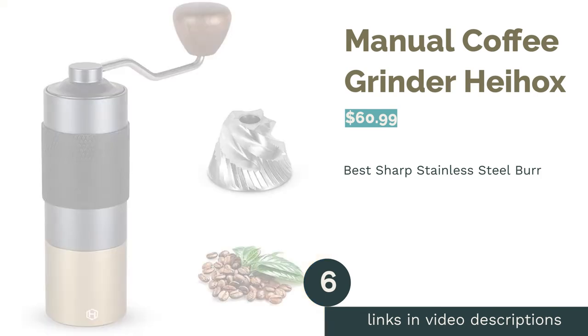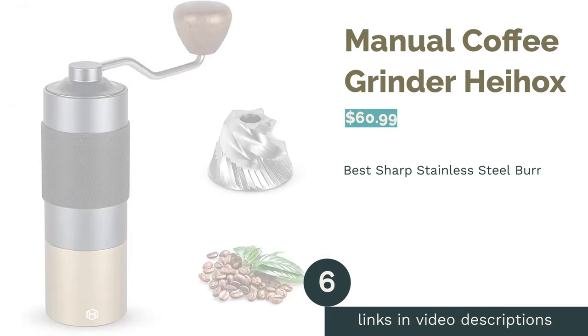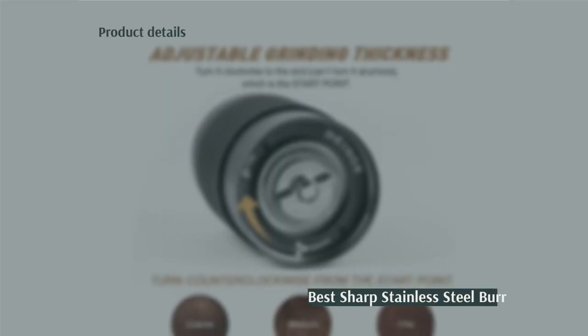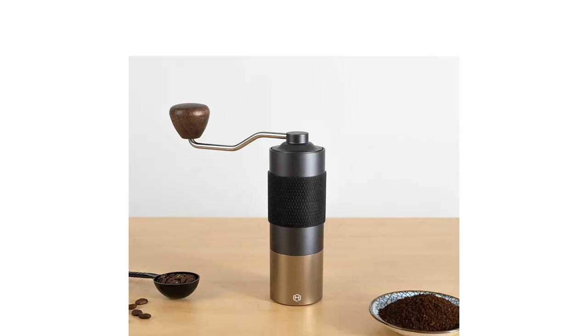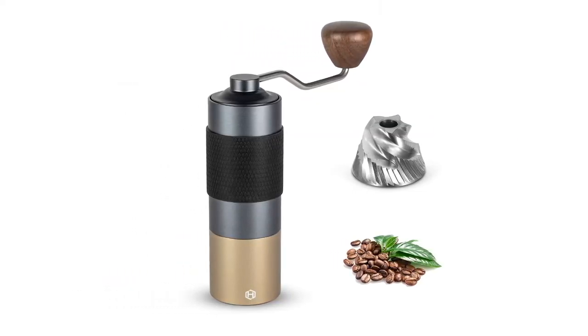The next product is the Manual Coffee Grinder by Hayhox. Pros: stainless steel burr is 420 grade, which is sharp surgical steel. Non-slip sleeve for a better grip. Over 24-step adjustments. Easy to disassemble. One-year warranty.